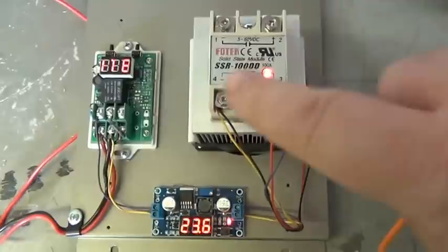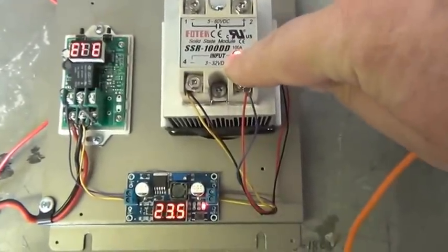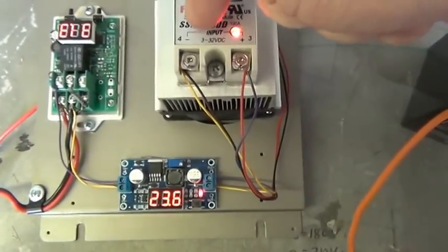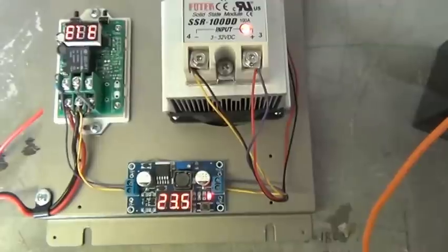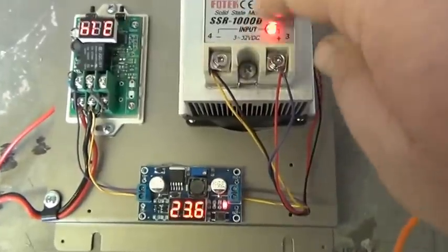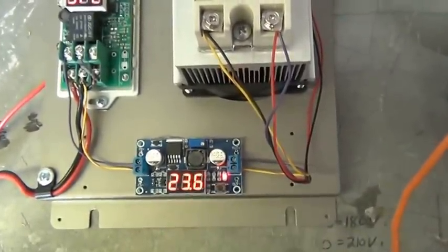We've made a change to this unit. We found out that if you put over 32 volts into this, it can burn out. This SSR is rated from 3 to 32 volts, so if you get a power surge from a wind gust, it will see too much power. So we've put a buck-boost converter in there.